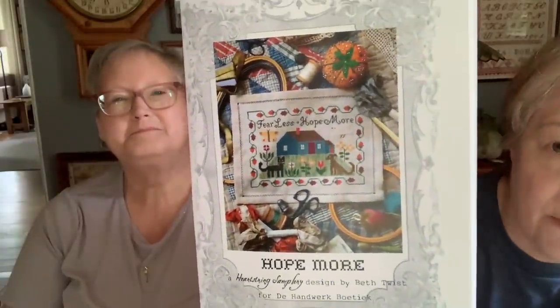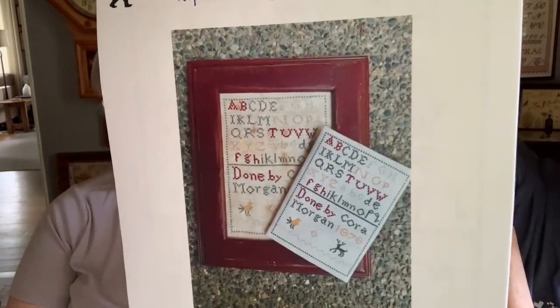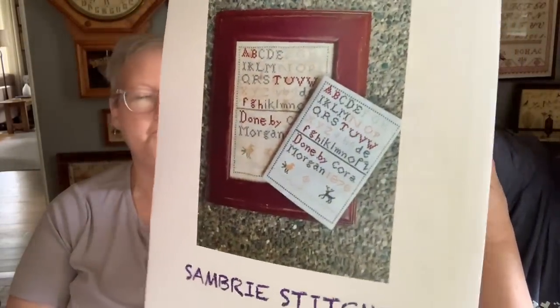I am in a club located in the Netherlands — it's Handwerk Boutique — and I got my first kit from them. They send it in a cute little envelope. It's by Heartstring Samplery, it's called Hope More — Fear Less, Hope More — this really cute primitive-looking house with dog and cat, and you get all the stuff. Is that from Anamique? Yes, Anamique at Handwerk Boutique. This is a recent acquisition — a recent new reproduction by Becca at Sandbury Stitches. It's Cora Morgan 1878, a sweet marking sampler. She's at the Pacific Northwest Retreat this weekend.